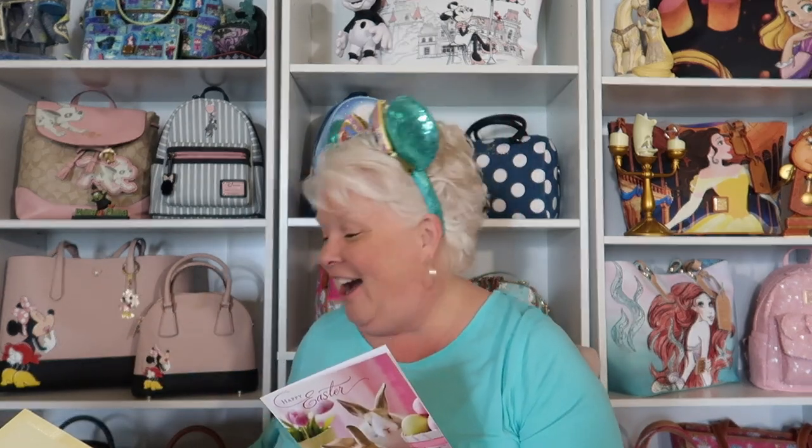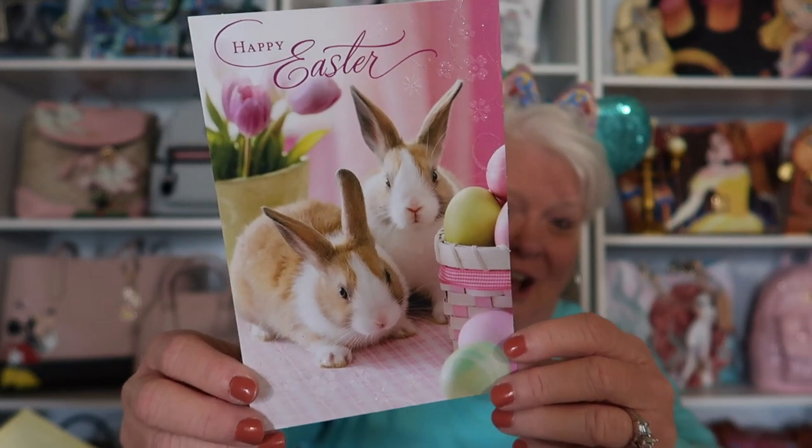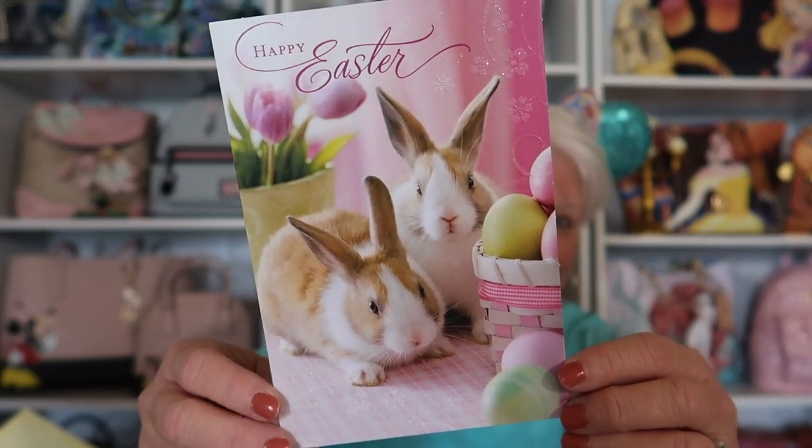Oh, that is so sweet! Thank you so much, Josh! Oh my gosh, I love it! Let me show you this up close. Is that not adorable? The little bunny rabbit. I love it! Okay, we're gonna dig in to all of our goodness. I'm gonna try to just dig in and be surprised.